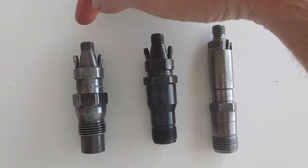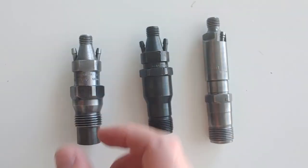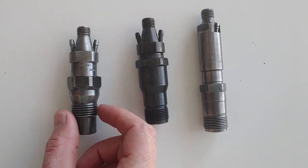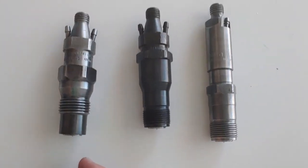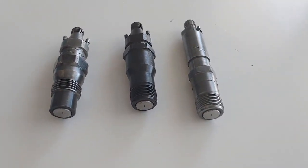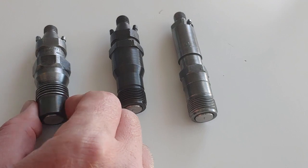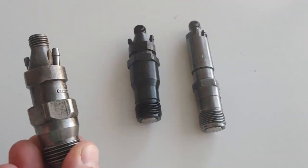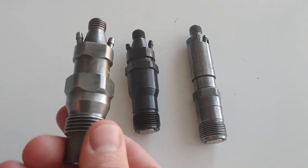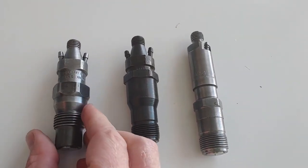Your fuel line comes in right here. These are return line nipples. It screws into your cylinder head right here. You put the heat shield down here at the bottom. These are rebuilt — I sell rebuilt injectors. You can see it's a brand new nozzle, all cleaned and balanced and ready to go for a turbodiesel.